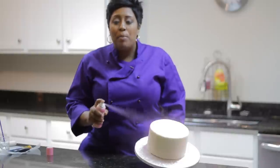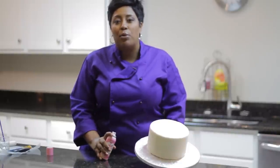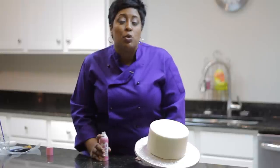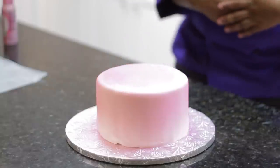Once you spray your cake, make sure that you let it sit out in open air for about 30 minutes to an hour. This way it allows the color mist to set and dry, and you won't get any smears when you're picking up the cake or adding any cake decorating elements onto your cake.